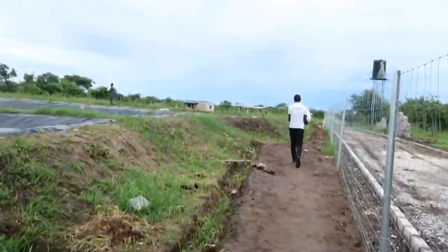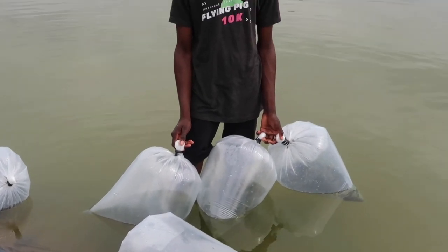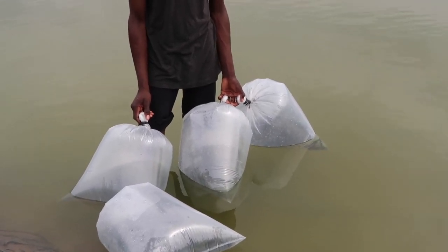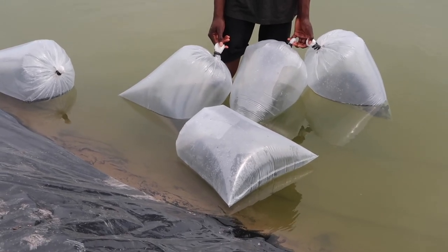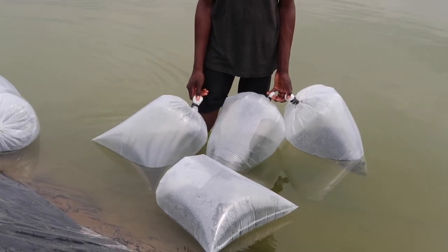I had wanted to carry you along to buy the fingerlings but I couldn't make it — my husband went to buy. Anyway, next time. So I'm taking you to the newly constructed ponds. If you notice, our plastic bags look like airtight balloons. That's because they are airtight. When you buy the fingerlings they put water in the plastics, fill them up with oxygen, and make them airtight. They carry them upside down — I'm sure it's to make sure the oxygen does not escape.